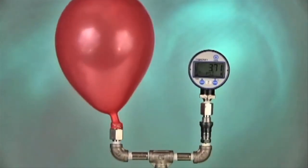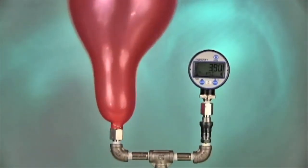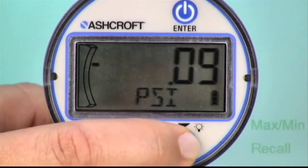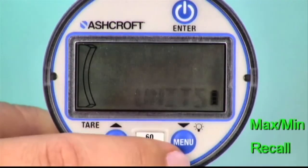For applications like burst testing, the DG25 can store and report the maximum and minimum readings since last cleared.